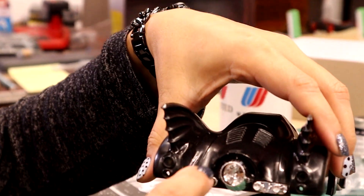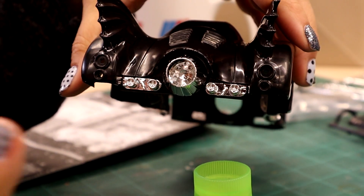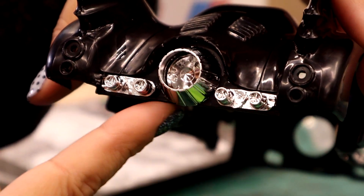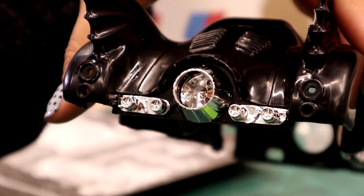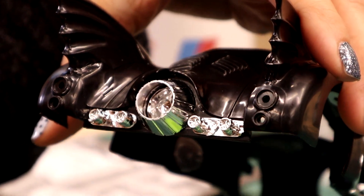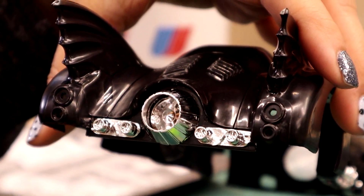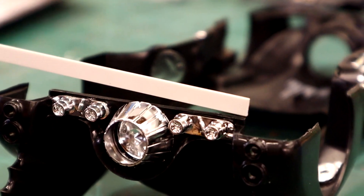There's another problem with the back of the car - the jet exhaust. The way it sits is slightly below the frame of the Batmobile, and that's not cool. So what we'll do is add a strip of styrene along here to bring that little edge down just enough so that it lines up right. This will be some scratch building - that'll be good. Let's get some plastic out and do that.